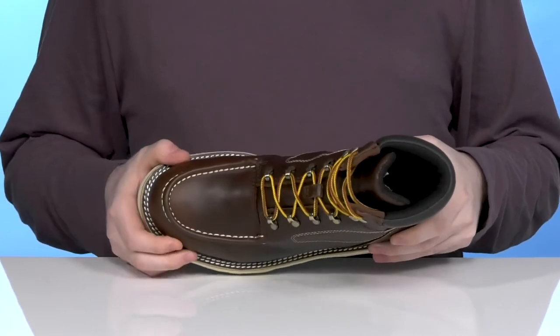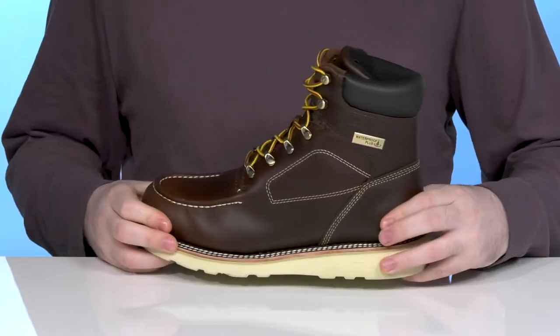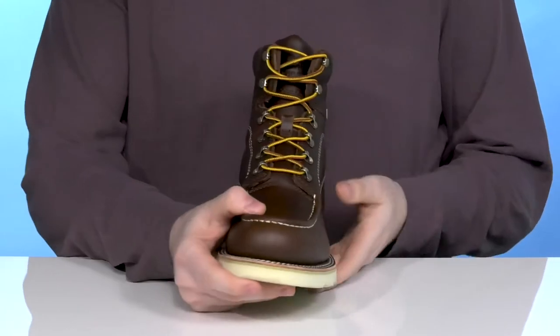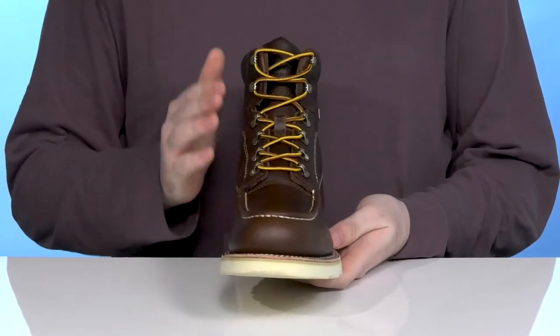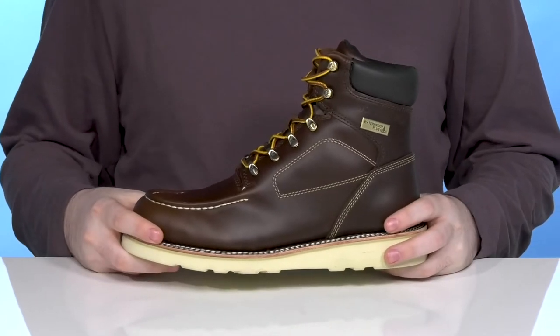The toe is soft, so it's going to stay lightweight, but it's still durable with reinforced materials in the front and in the heel. It uses a corded lace-up with metal eyelets for a very secure, customized fit, and it also has the waterproof plus system.